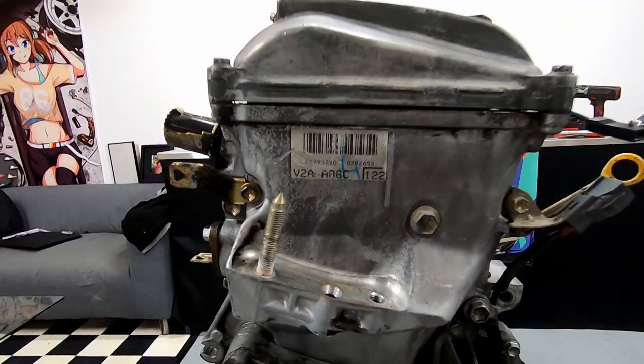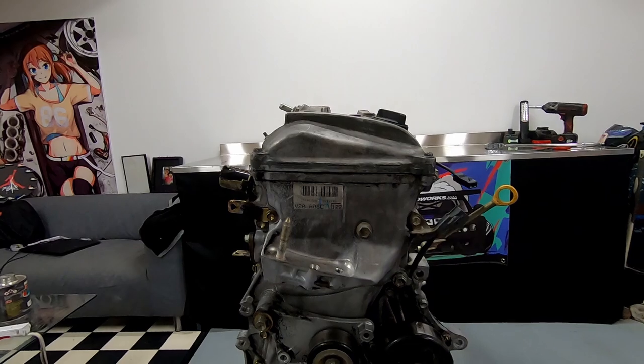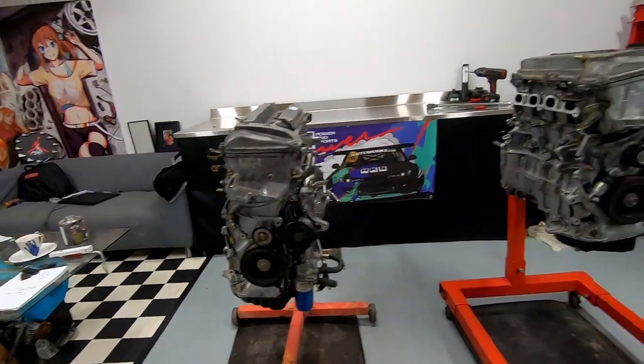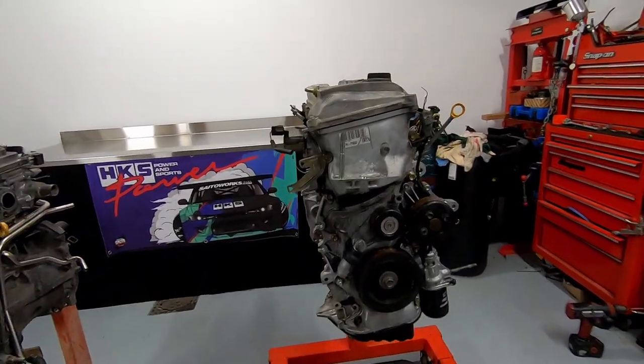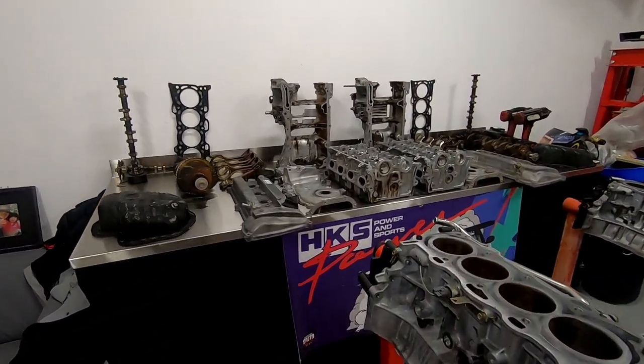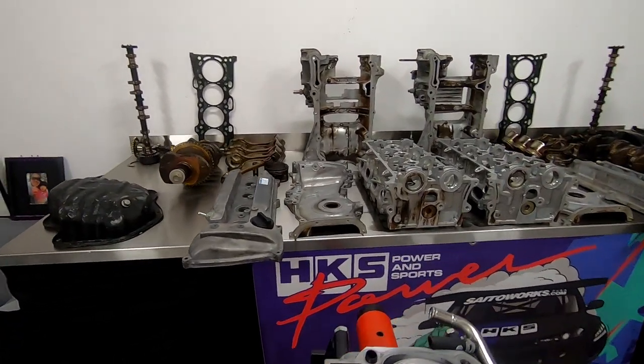So the aim of this is to de-stroke the 2AZ to lower the piston speed at the expense of displacement. We're giving up swept volume in an effort to give the conrods and crankshaft a fighting chance of survival at 10,000 plus rpm. The goal is to build a reliable motor to handle sustained high rpm.